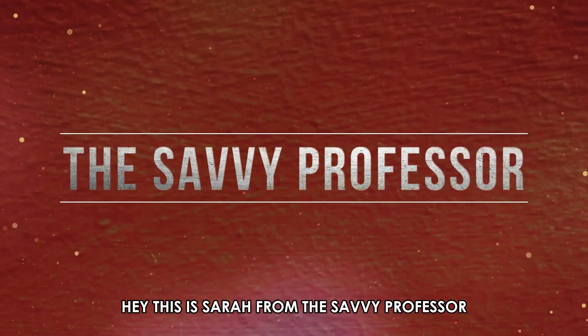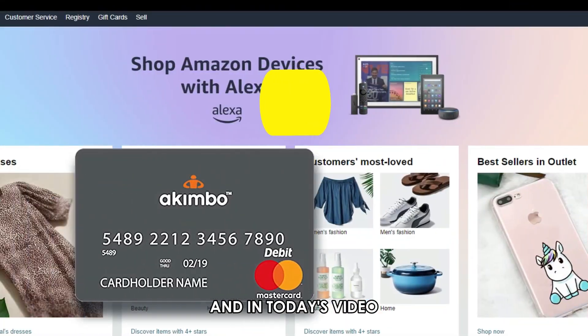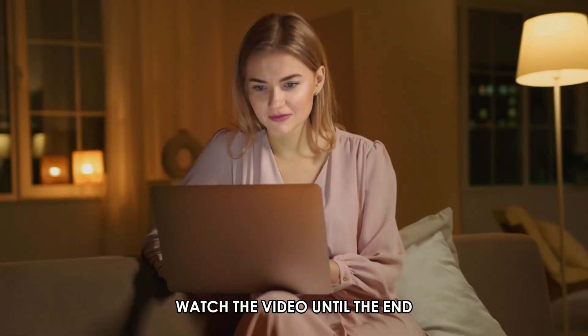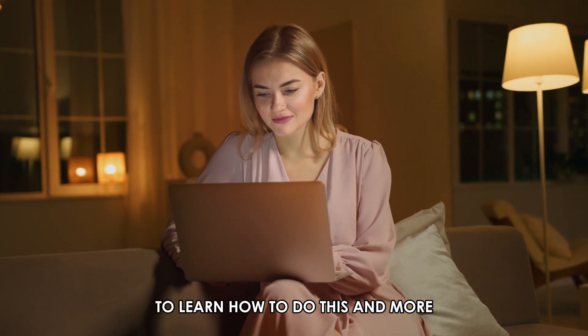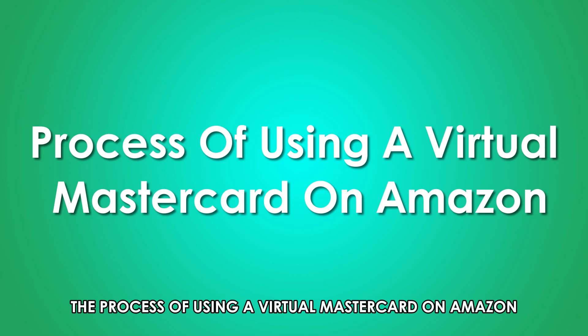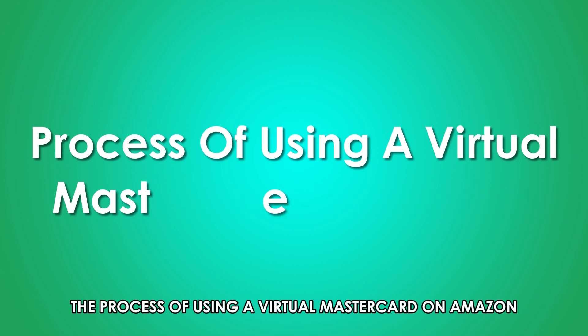Hi, this is Sarah from The Savvy Professor, and in today's video we are going to talk about how to use a virtual MasterCard on Amazon. Watch the video until the end to learn how to do this and more. The process of using a virtual MasterCard on Amazon.